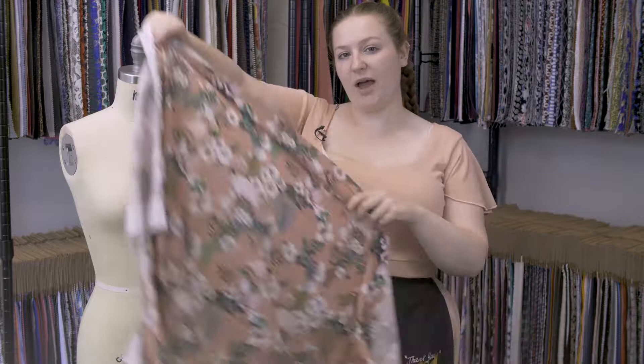And I absolutely love this fabric. I would love to see this as a longer button-up dress with 3-quarter sleeves and an A-line silhouette.